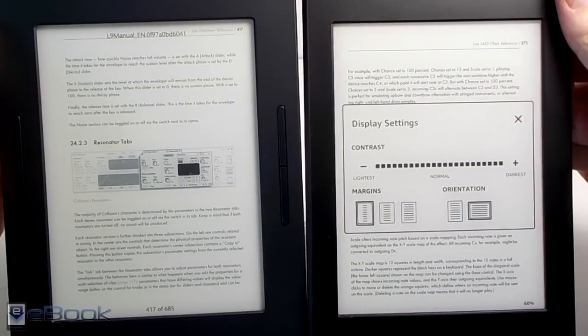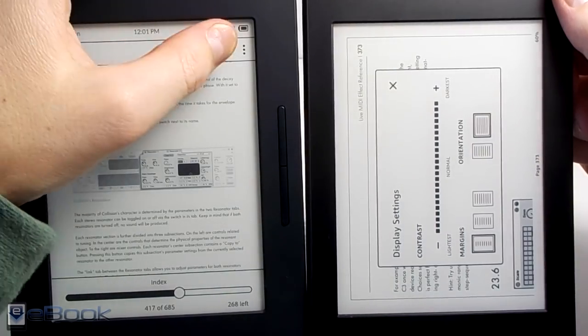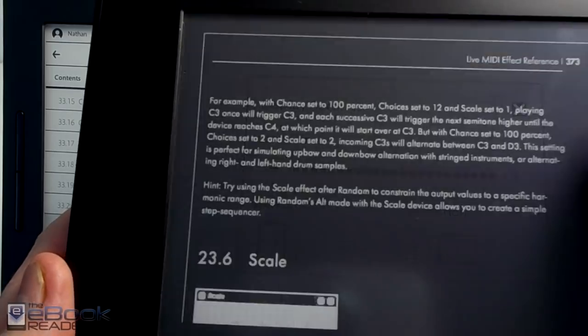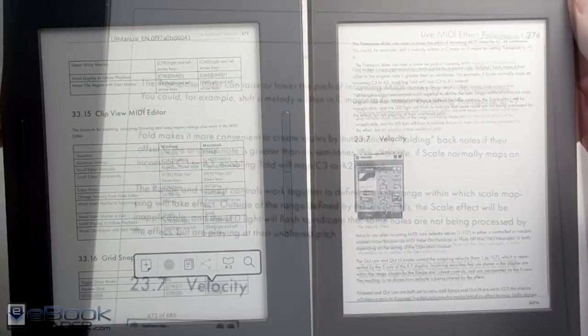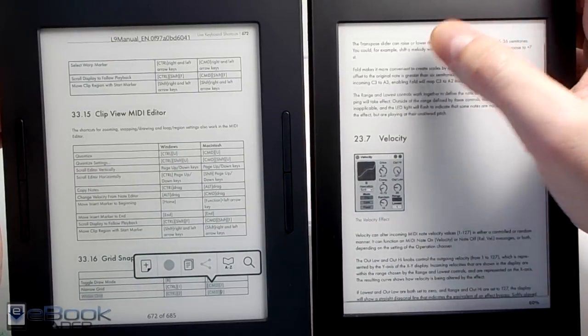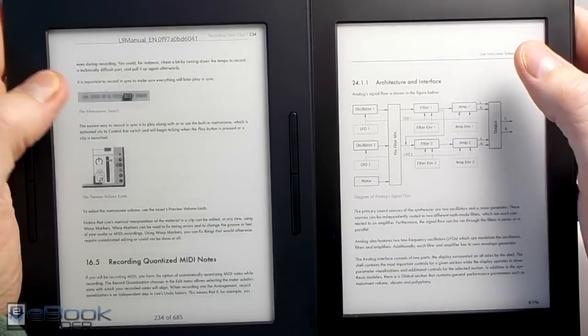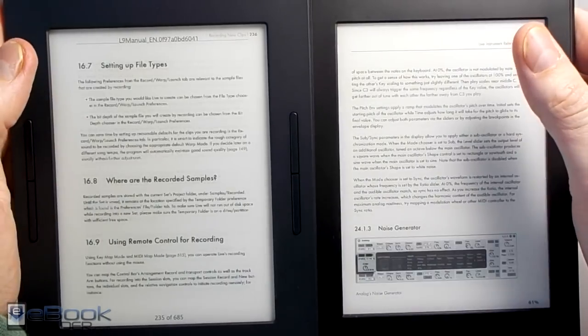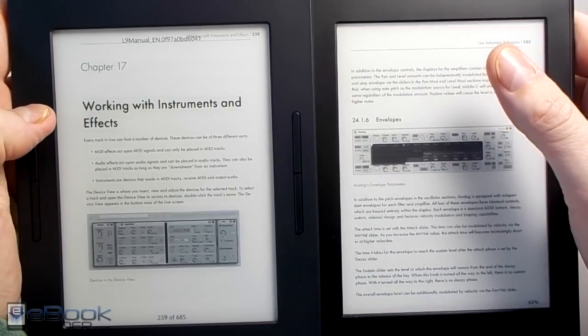Let's take a quick look at PDFs. The Kindle has a contrast darken feature which makes it nice for PDFs, and the Kindle also has landscape mode for PDFs. The Nook doesn't have landscape mode, which really kind of hurts with PDFs. PDFs are a bit faster on the Kindle as well, and you've got pinch zooming. You can also double tap to get rid of the margins — there's no zooming at all on the Nook. Page speeds are a bit faster on the Kindle but it does the full page refresh every time.